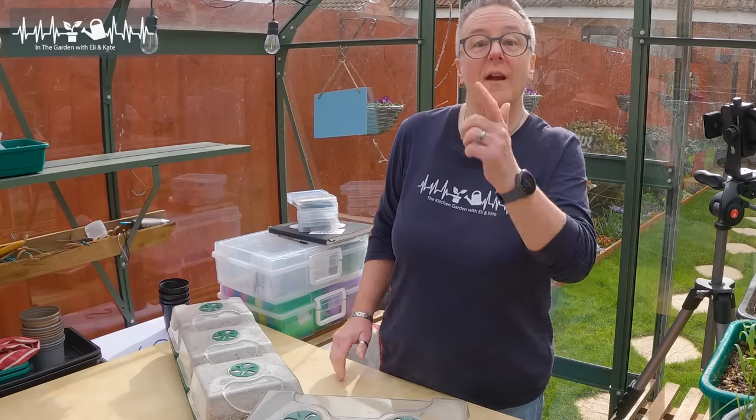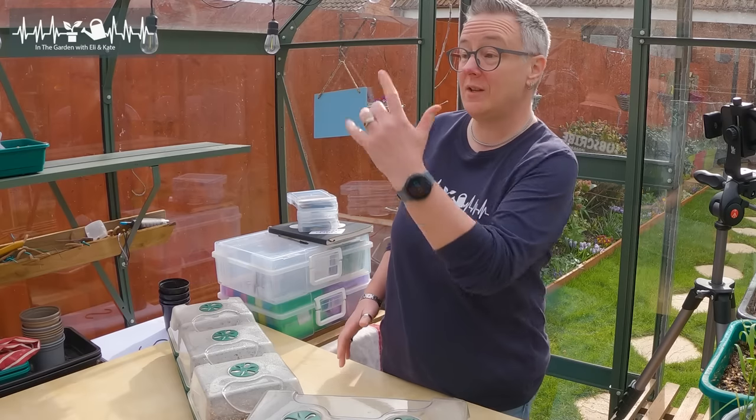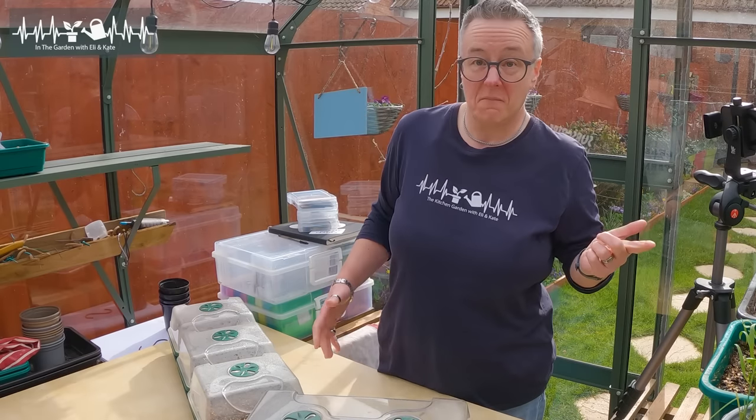If you need to know more, we've got you. Go see more hanging baskets and amazing flower videos here. See you folks!